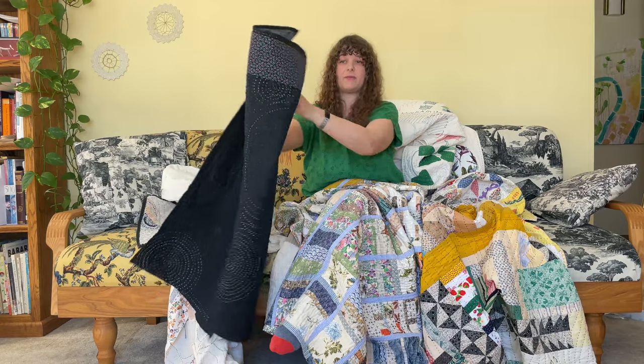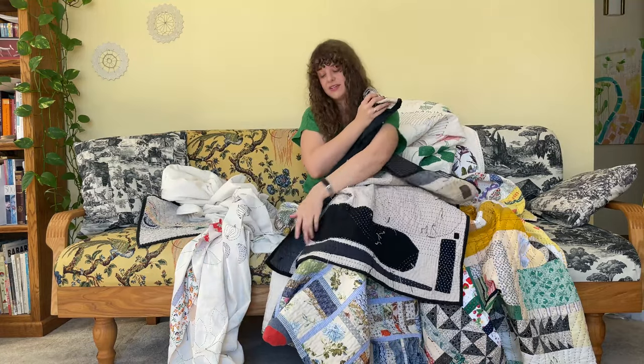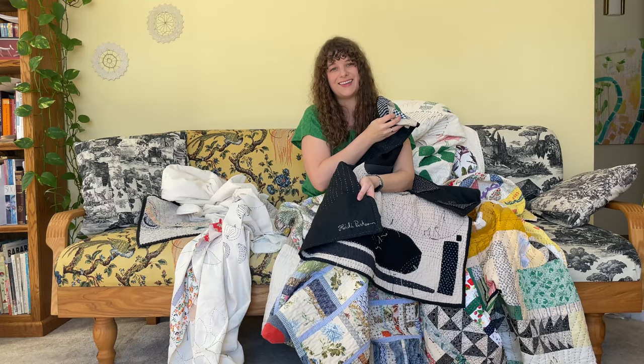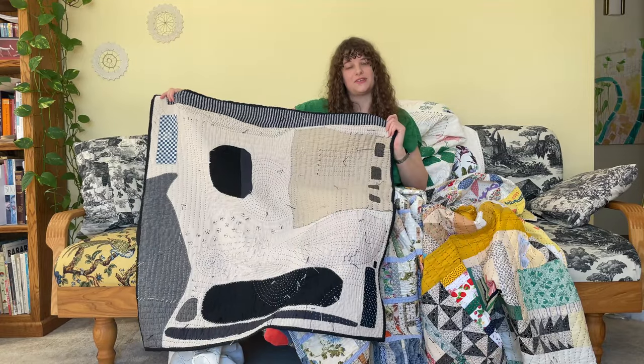Here I've sewn the quilt top, the batting, and the backing fabric together. This one has a sleeve on the back so that it can hang on the wall. And I've signed my name with embroidery at the bottom. Let's take a closer look at how we put the layers of a quilt together.